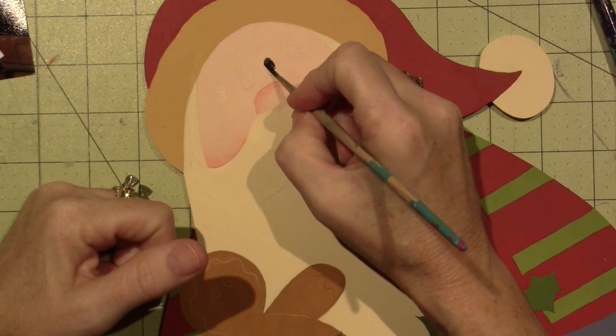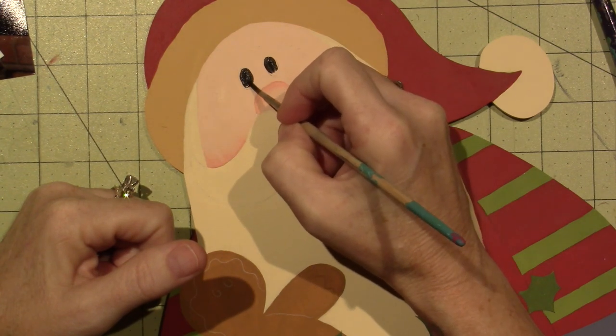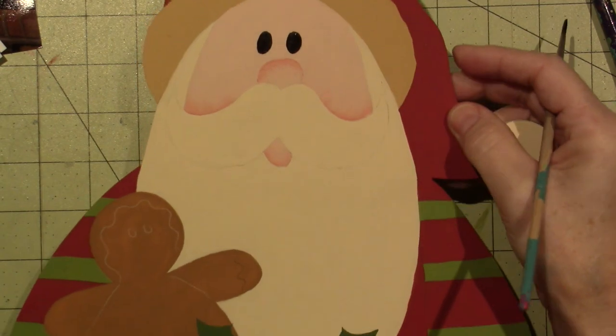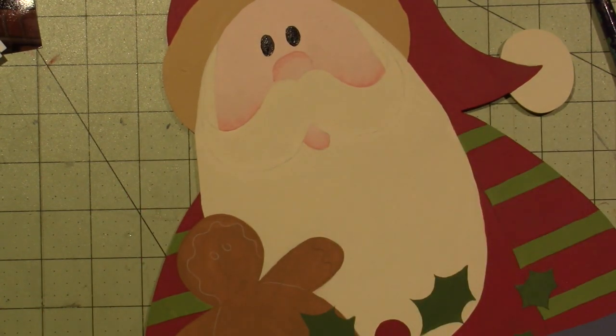I always want a little bit of water in my brush so it's not gloppy. I'd rather have two thin coats than one thick gloppy coat. We'll put his little eyes on — circles will grow on you, so take your time. I like them to be opaque, so I might come back. They're both kind of going the same direction, which I like. This little triangle inside of the mouth is going to be black as well.